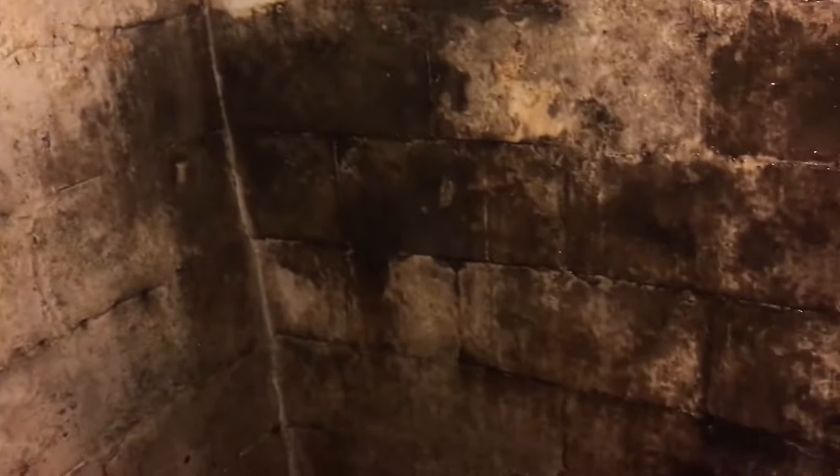Hey guys, in this video I'm going to show you how to get rid of mold in your basement. We've got this basement wall here — looks pretty nasty. I apologize if the audio is a little muffled, but it's because I'm wearing a respirator mask, because mold is not something to play around with.